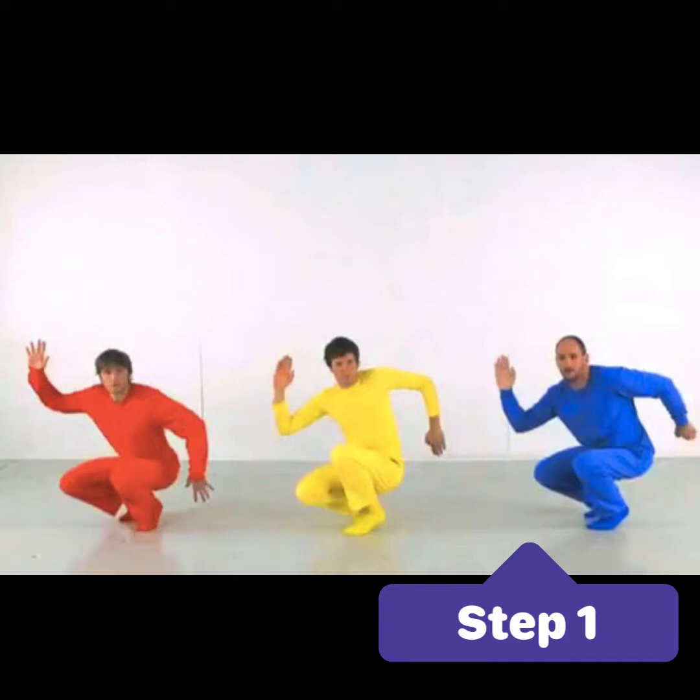First, you're going to watch a fun music video by the group OK Go. It's all about the primary colors.